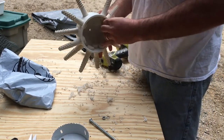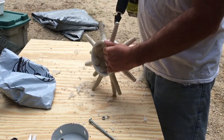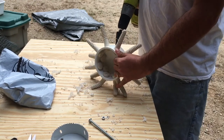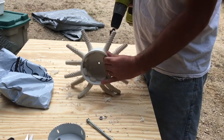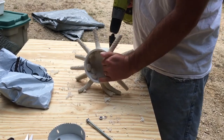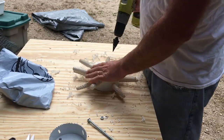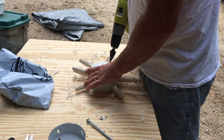I think we can probably sneak one more in there. It's not very scientific the way I put these in — I just put them in random places. I would like to do a couple on the outside edge just to catch a little more if possible.